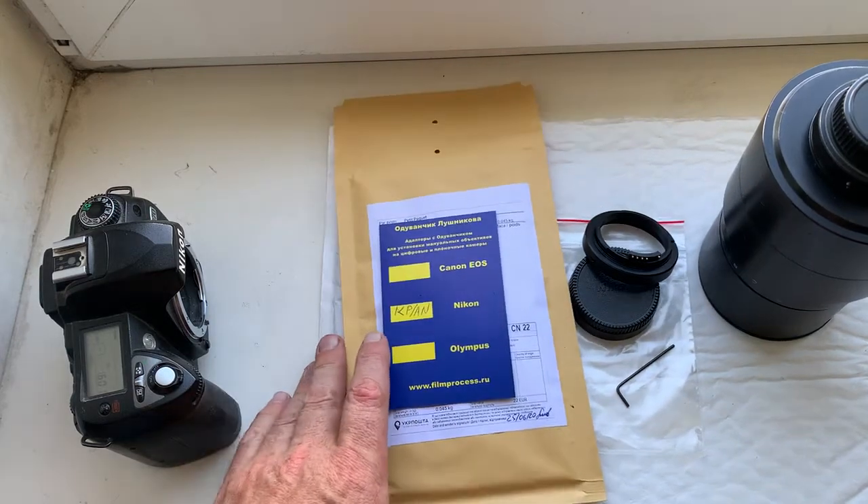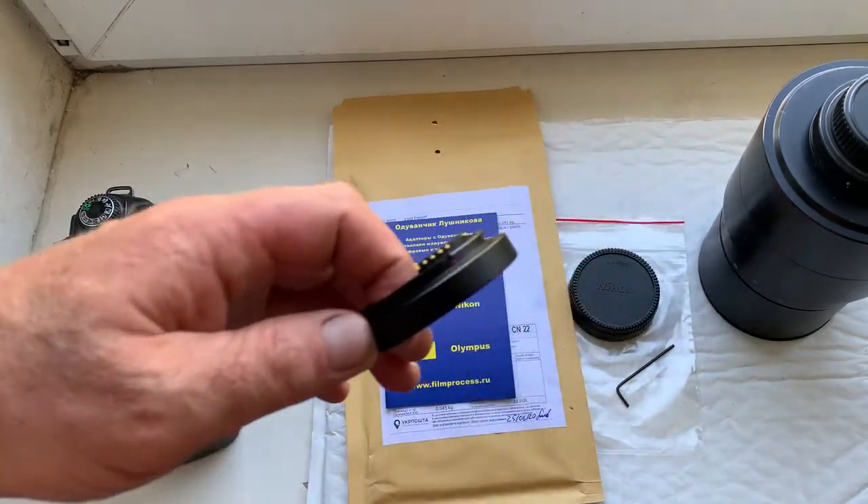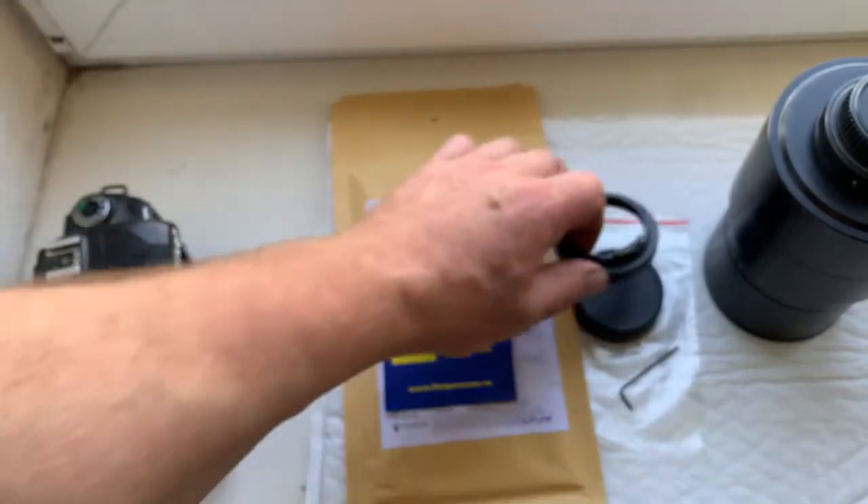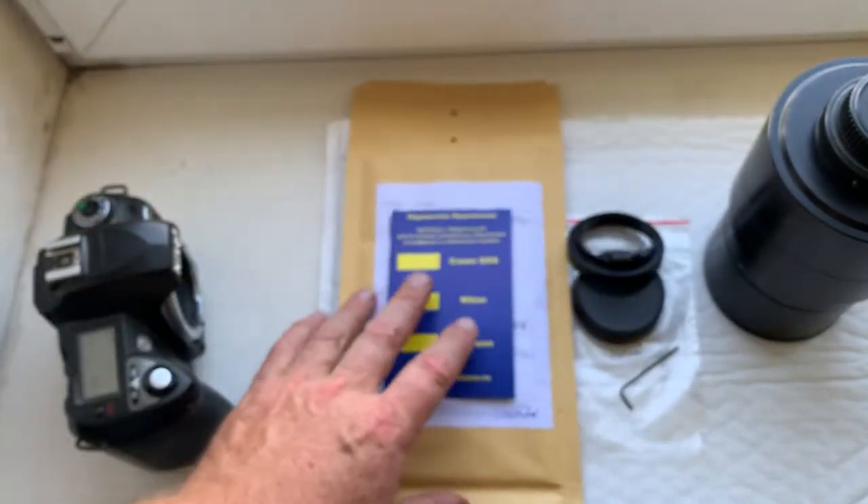Ciao Mattia! This video is about your adapter. This is your adapter with chip, and now I show how to install the adapter on your lens.